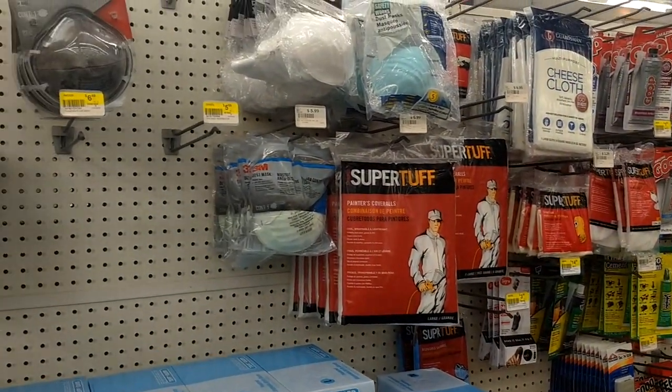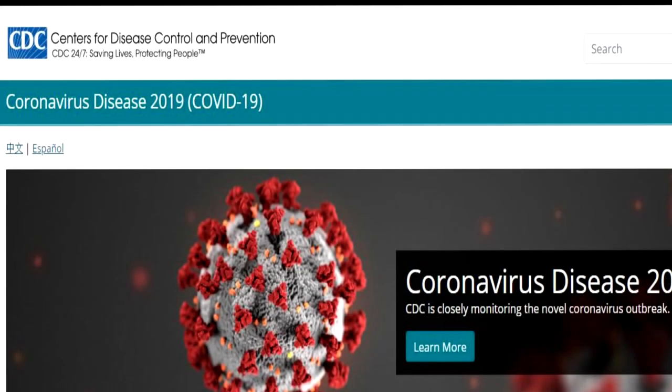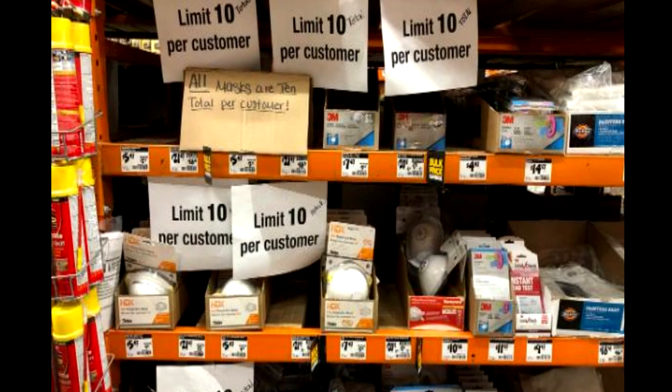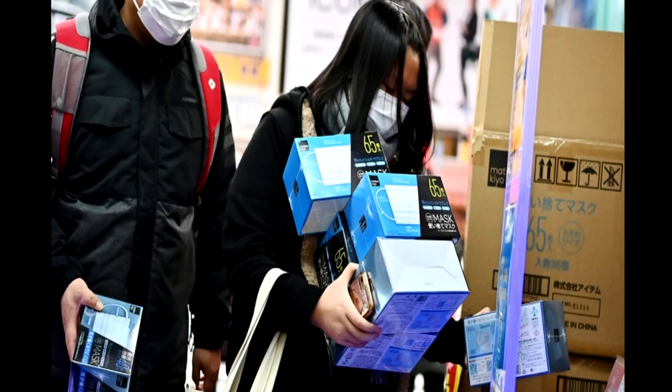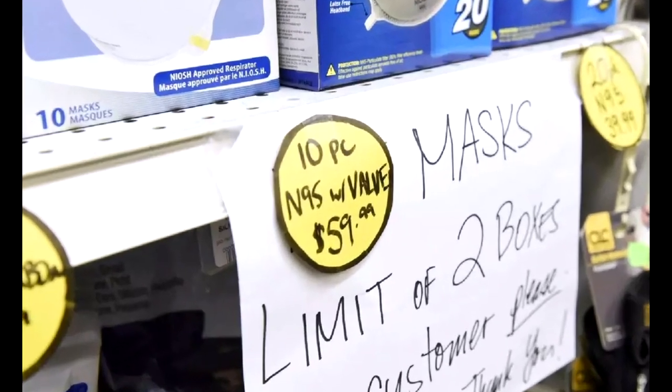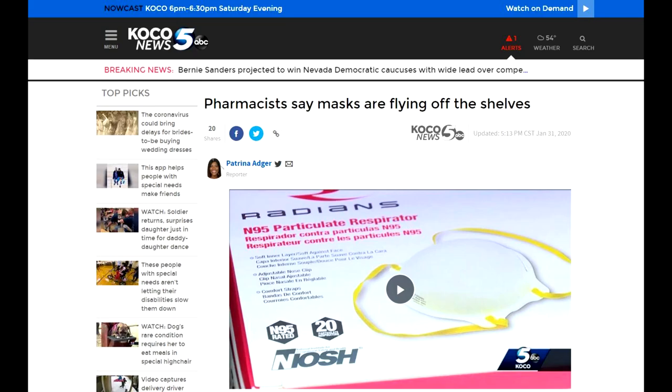Ironically, at the time of this video, N95 masks were very hard to find. With coronavirus concerns, many of the stores I talked to said they were not getting their shipments of the mask, or received just a fraction of what they requested. These kinds of episodes can create a run on the bank, so to speak, and make it very difficult for those of us who need masks to do our daily jobs.